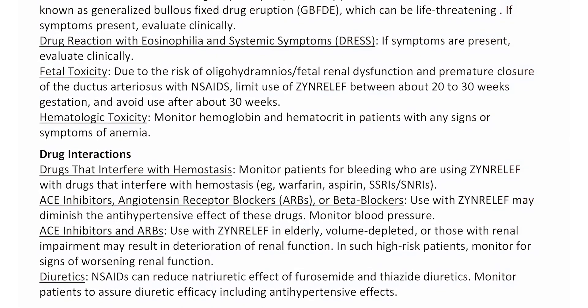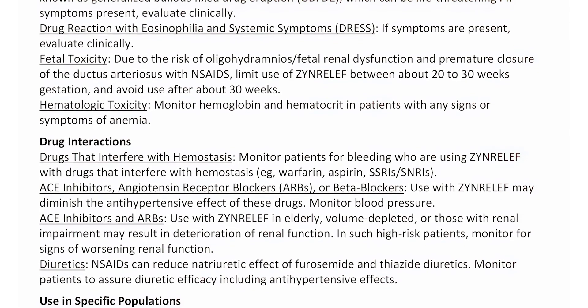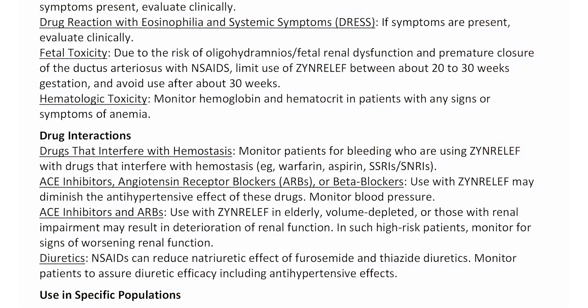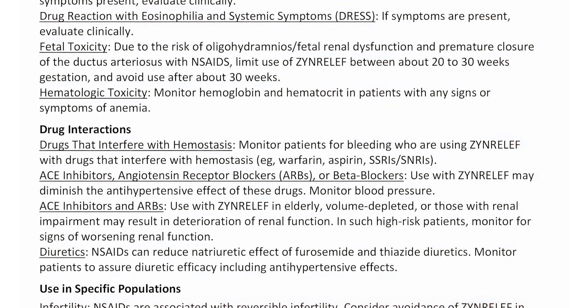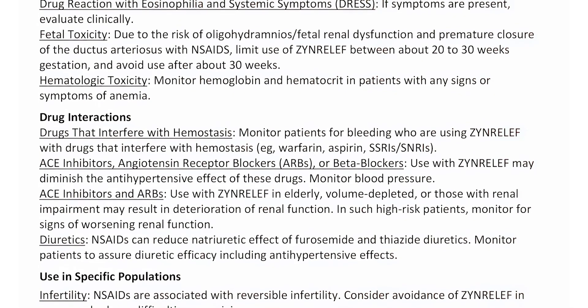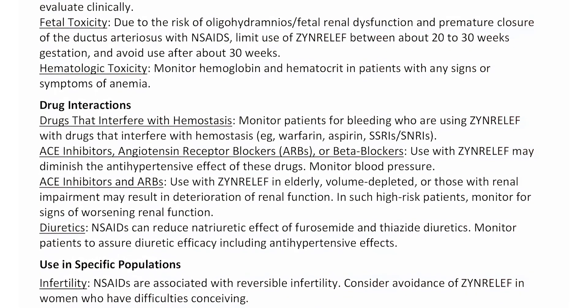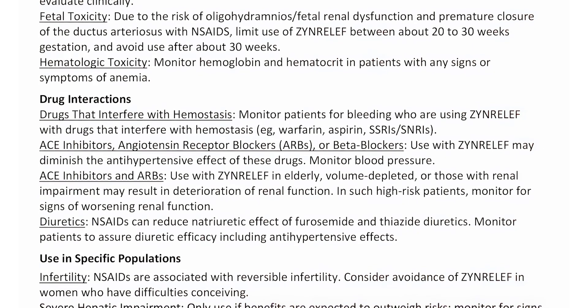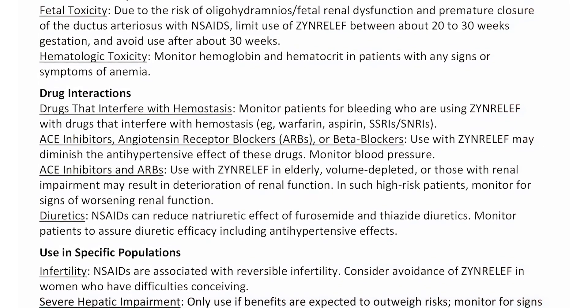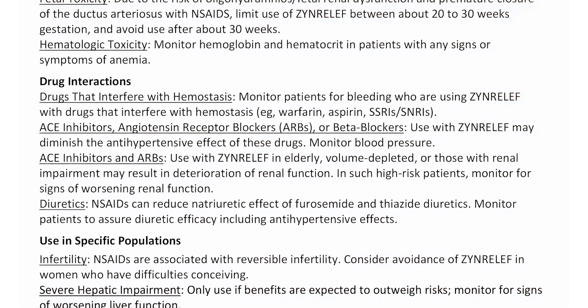Drug interactions. Drugs that interfere with hemostasis: Monitor patients for bleeding who are using Zen Relief with drugs that interfere with hemostasis — warfarin, aspirin, SSRIs, SNRIs. ACE inhibitors, angiotensin receptor blockers, ARBs, or beta blockers: Use with Zen Relief may diminish the antihypertensive effect of these drugs; monitor blood pressure.